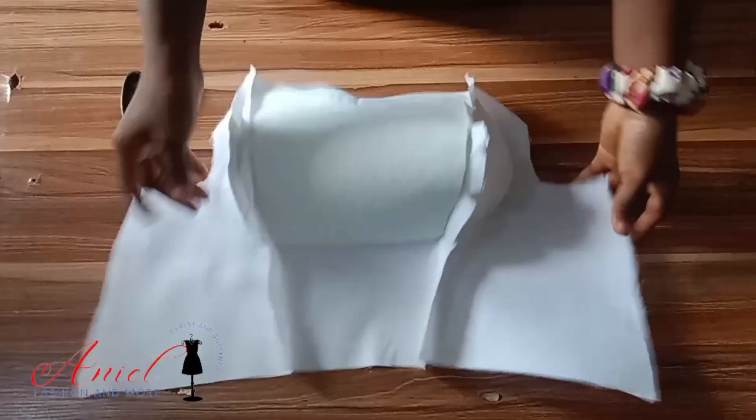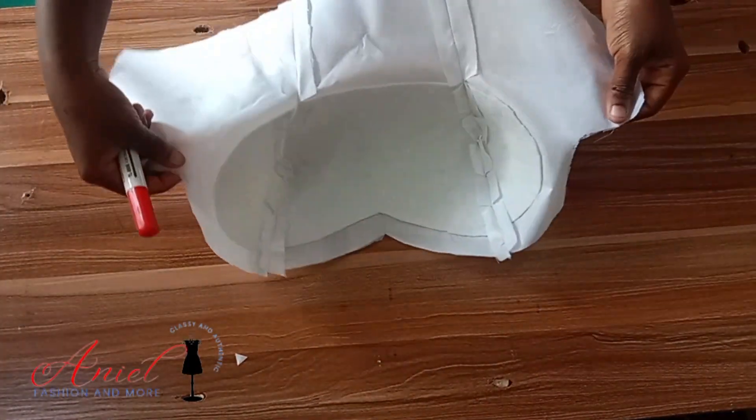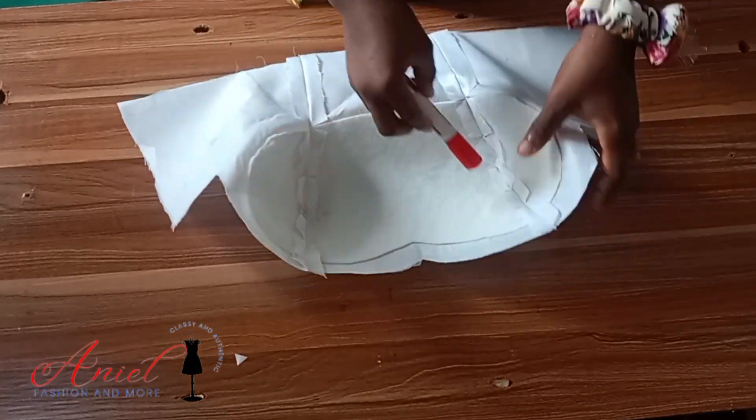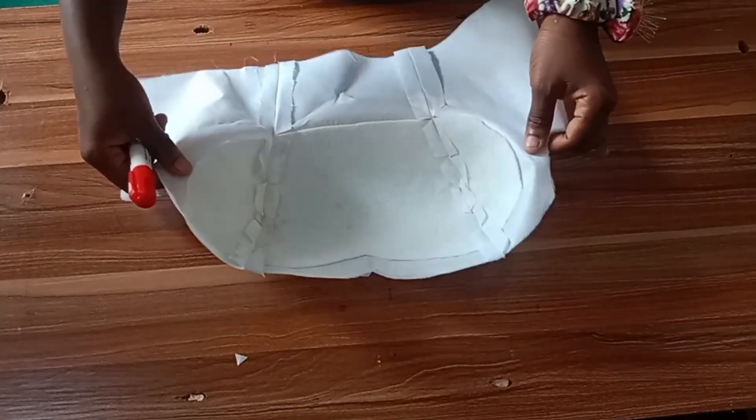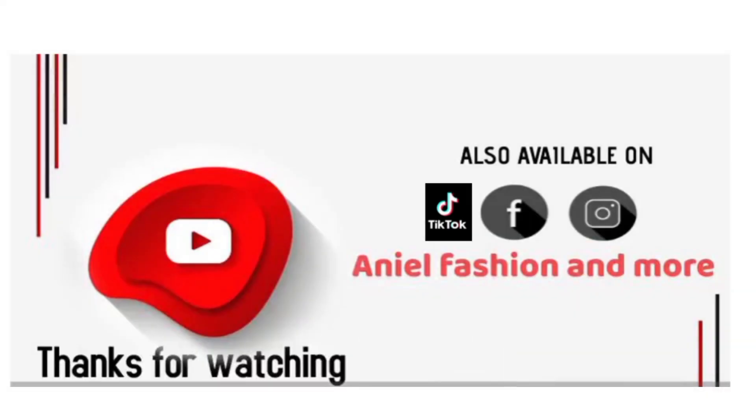Now I'll use my bust arm to iron it. I have a video on how to do that and also on how to make your tailor's arm. Here is the end result — you can see those parts that I notched and how the seam relaxed inside after ironing. I hope you learned something new. See you in my next video — till then, keep winning!